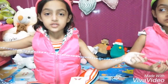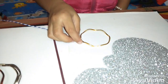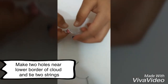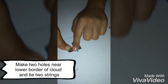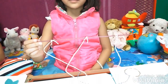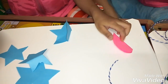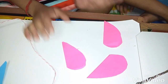Take a string 4 to 5 feet long and tie on the bangles. Take a stick and tie sticks like this. Put all the same from the middle. Take a stick and tie sticks like this.